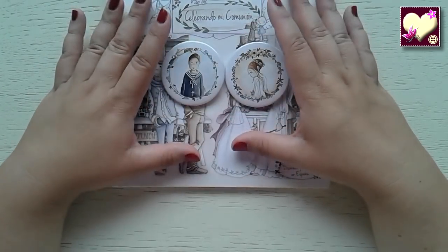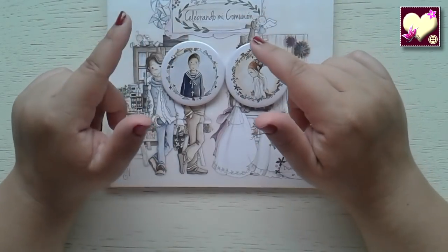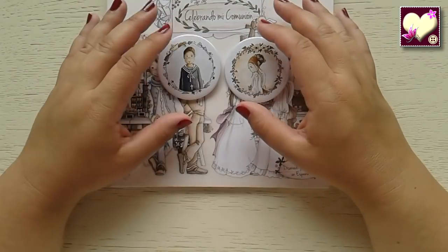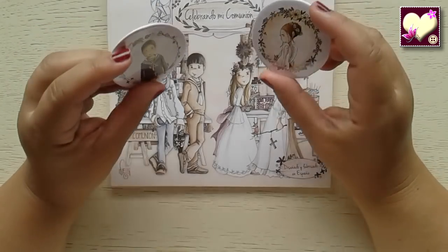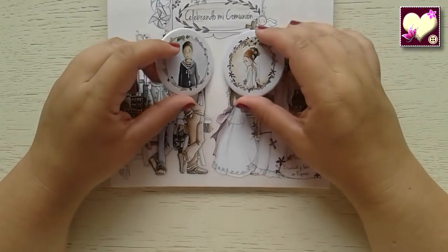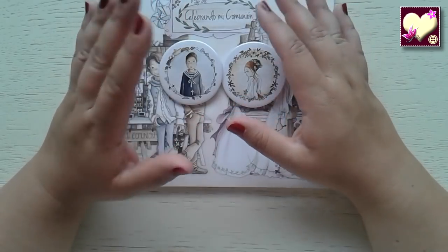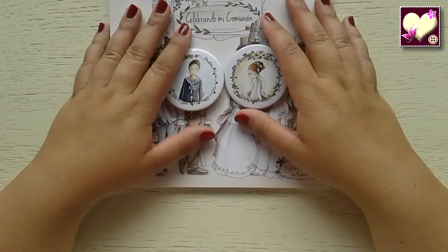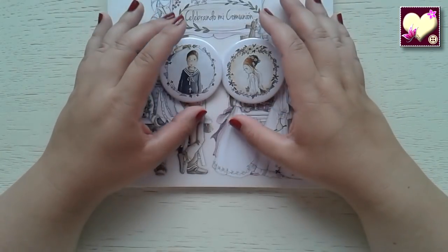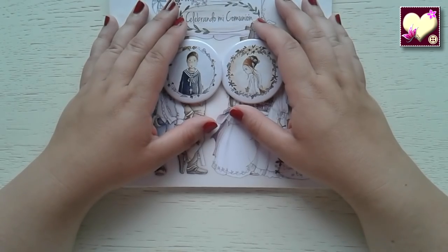Tenemos más cositas en la bolsa, pero como son varios papeles, vamos a continuar viéndolos en el próximo vídeo. Quería darle las gracias a Nevi del Altillo de los Duendes por hacer estos diseños tan bonitos y por habérmelos enviado. Y también las gracias a Papelarte por haber contado conmigo como parte de su equipo. A todos, muchas gracias por estar ahí. Les mando un fuerte beso, un abrazo y hasta la próxima.